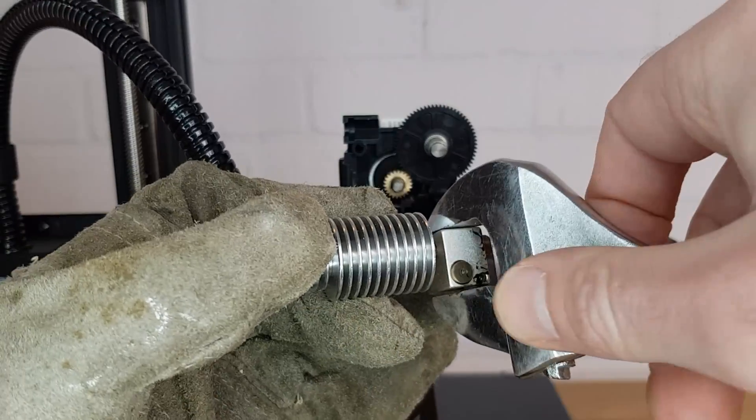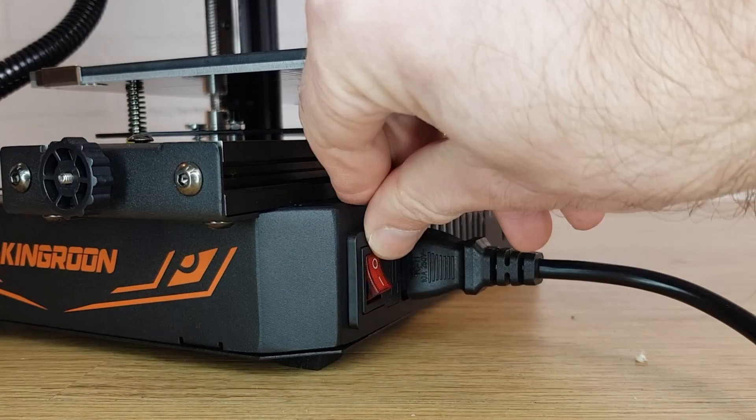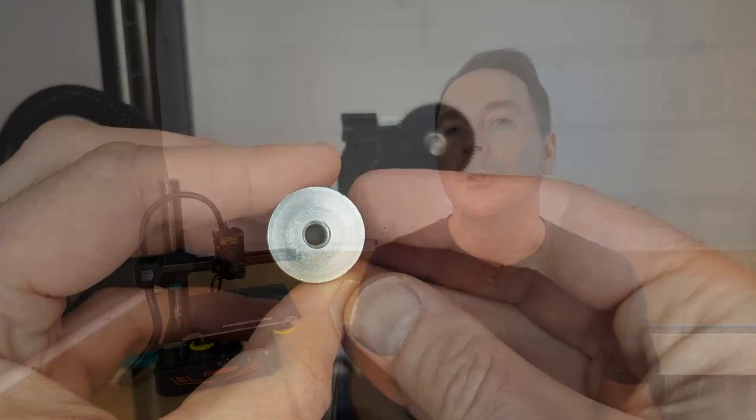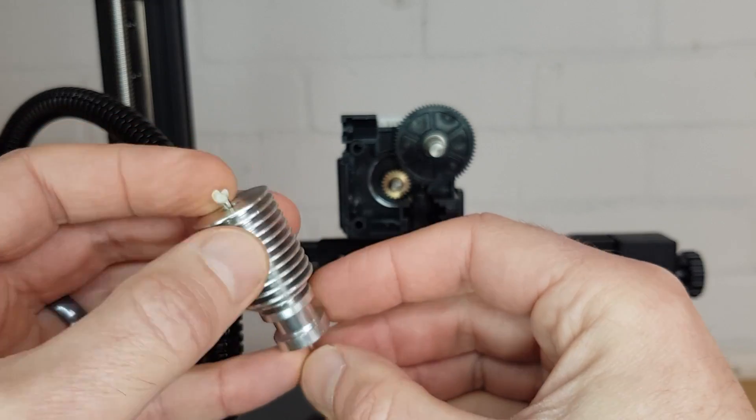If you've chosen to use the first method of reattaching your nozzle, hold the heat block still and unscrew the heatsink from it. Make sure you turn off the heat when you remove the heat block as there's no need to keep it hot for the next stage. With the heat break now removed, you should not only be able to see the blockage in your hotend but you should be able to push it out, leaving your hotend completely clear.